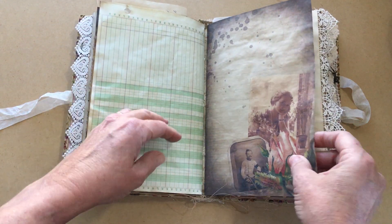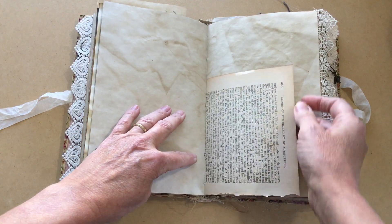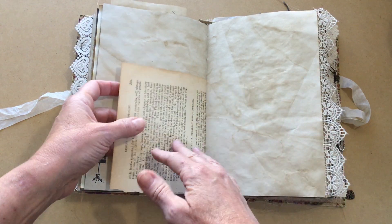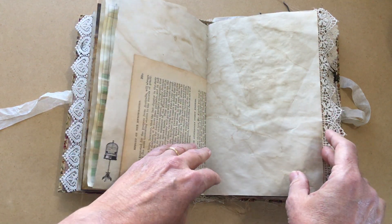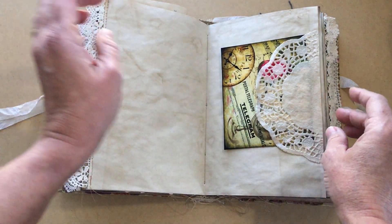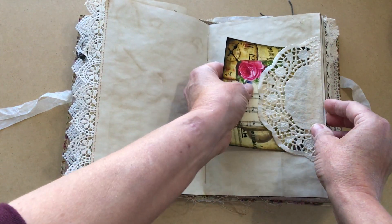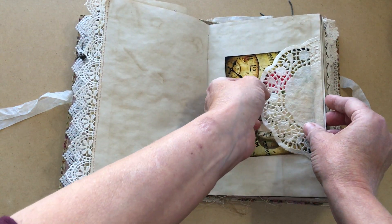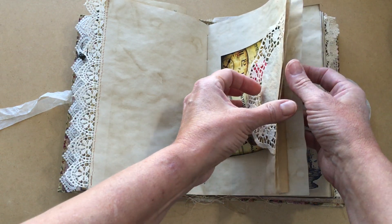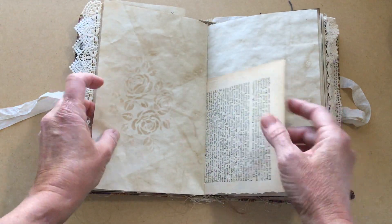Slide that back in there — and then ledger paper, some more stamping, some more pictures. This is a report of the Secretary of Agriculture; this is actually a late-1800s book page that I have in here. Lots of room for writing, a doily tuck spot with some more journaling cards in it. Let's keep going because there's tons in here — another stamp there.